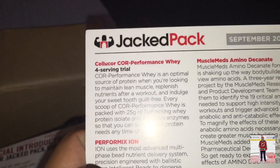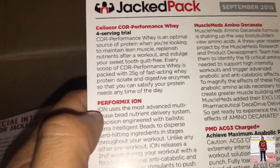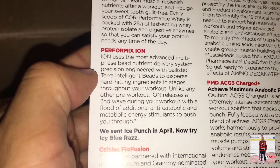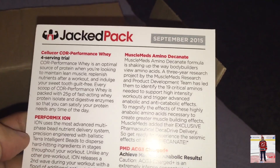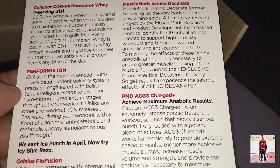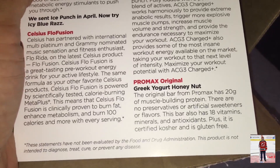So here is Jackpack for September. We've got Cellucor Performance Whey, PerforMix Ion, Celsius Flow Fusion, MuscleMeds Aminodecanate, PMDACG3 Charge Plus — wow, these sound very interesting — and Promax Original Greek Yogurt Honey Nut. So it looks like it's mostly protein.